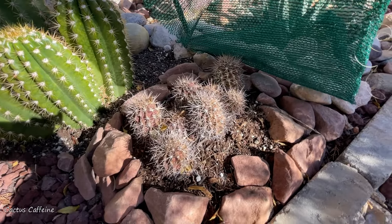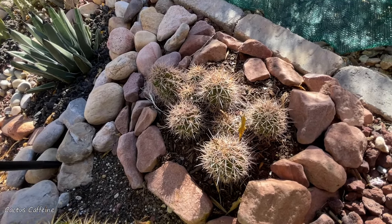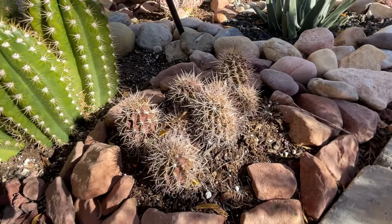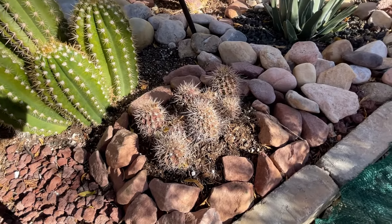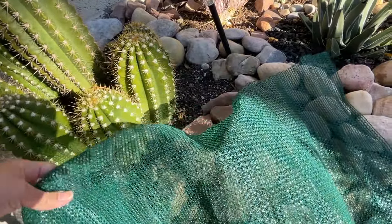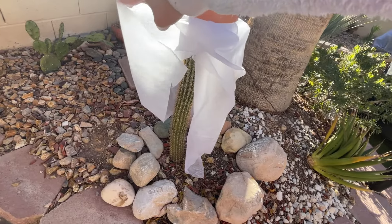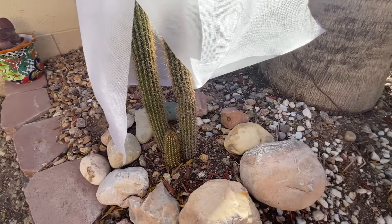This is Echinopsis candy cane, the big fat one. Underneath this shade cloth I have a claret cup cactus. I had to protect it under a shade cloth because the front is purple due to sun exposure, but the back is green — so the purple coloration is from the extreme sun. This cactus has been in the ground for years, but this summer I dug it up and lifted it because it was sinking and I added more soil, so I disturbed the roots. That's probably why it's struggling, so I'm giving it a little help with the shade cloth.